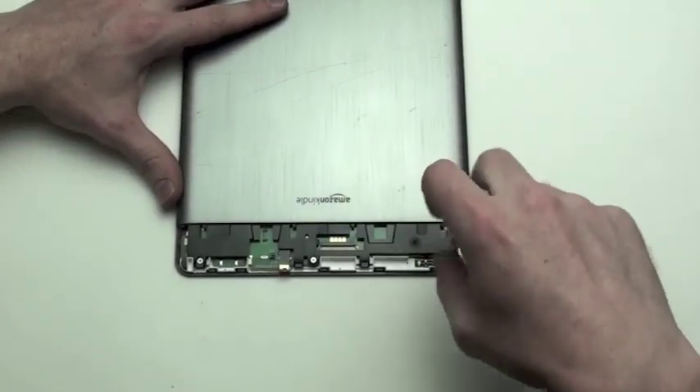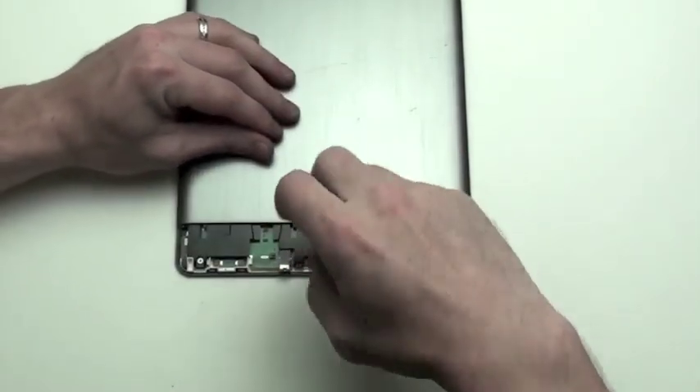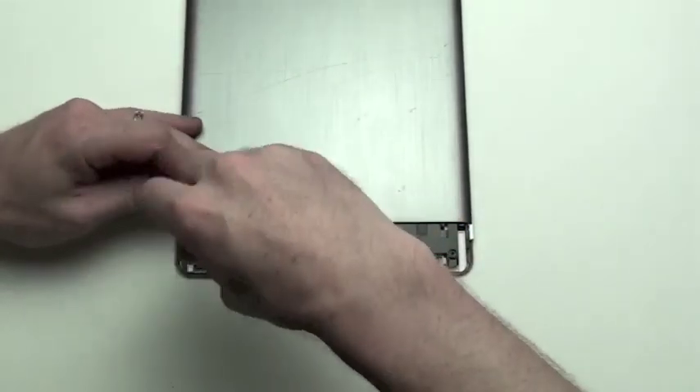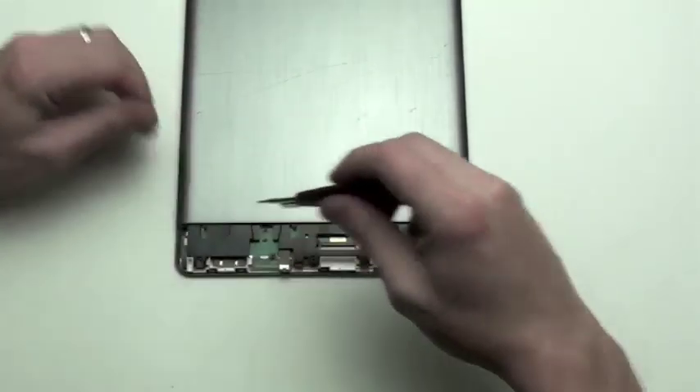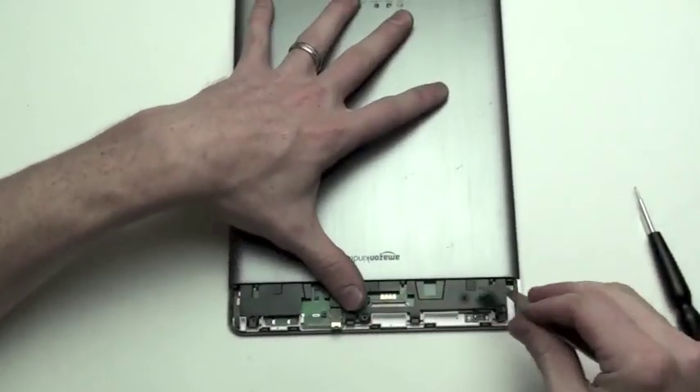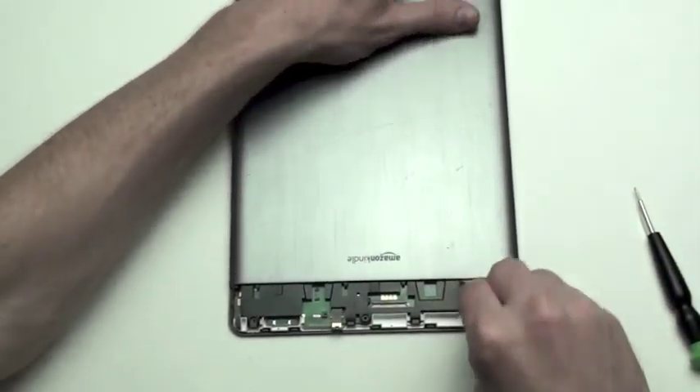Next, remove the three Phillips screws from the black midframe. Then use a flat tool to pry up the back casing, sliding it upwards to remove it.